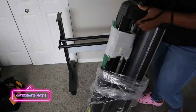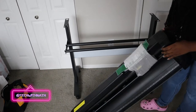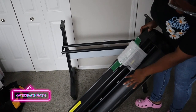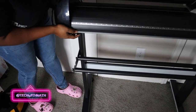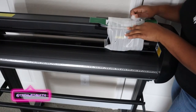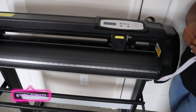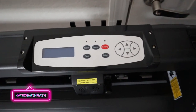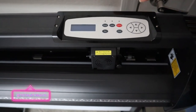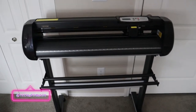This is the main cutter, and as you guys can see it does have blades in there. All we have to do is put this on top of the stand. It's on the stand now. Then there's the controls and everything. In the next video I'm really going to play around with it so you guys can see how it actually works.